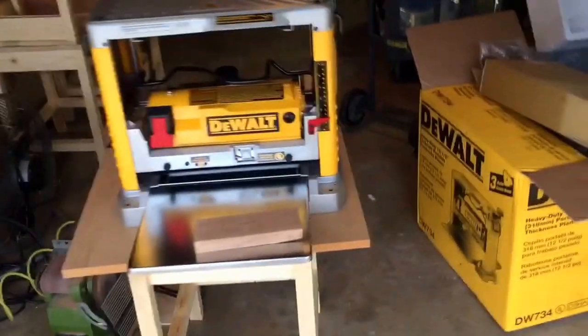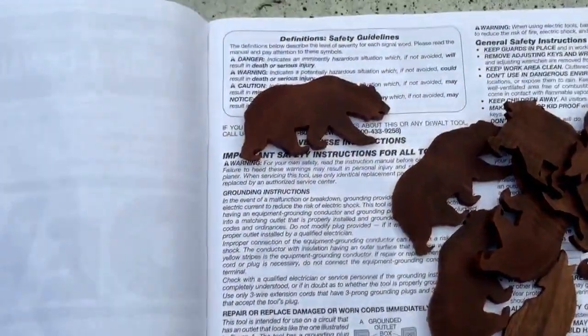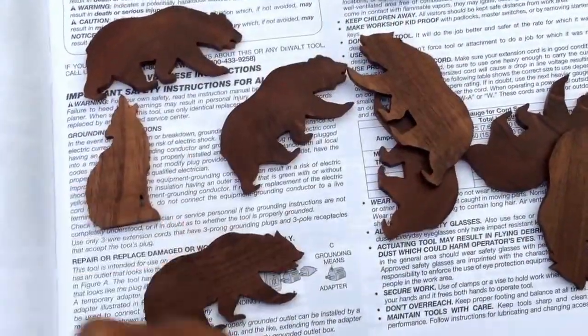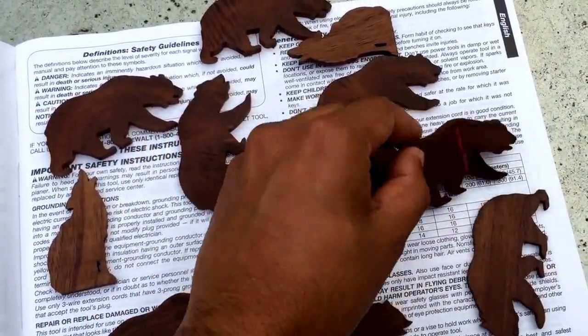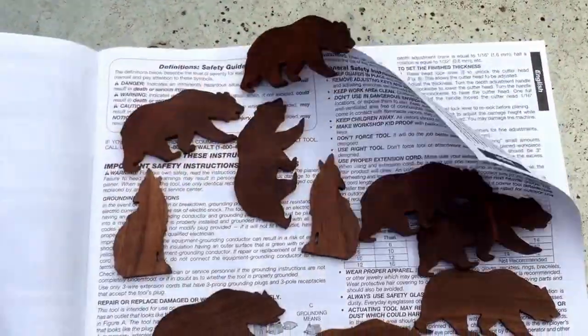I've been getting into making my own little pieces of lumber so I can make projects. Let me show you some projects I made — a handful of little animals cut out of wood from my backyard. This is walnut, and this piece is also walnut from the backyard. Some pretty cool little things.